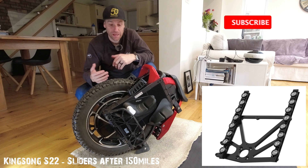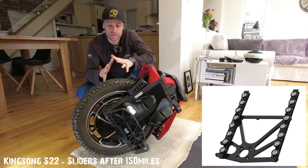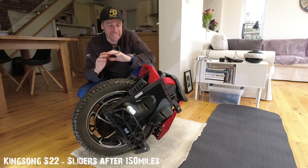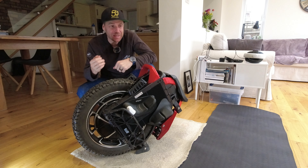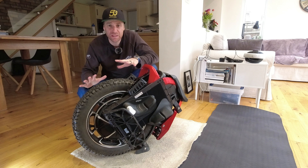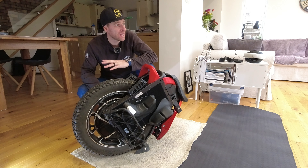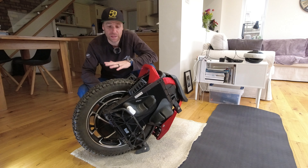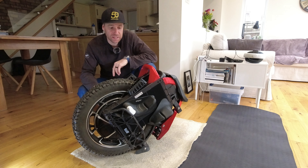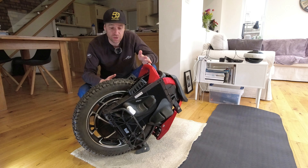Hi guys, welcome back to the channel. Today I've got my S22 here and I've done just under 200 miles on the sliders. I'm going to strip the wheel out. I can't ride today — it has just been raining since yesterday. I got home and thought I had this whole weekend planned with all my activities, but it's been chucking it down all day.